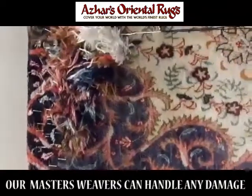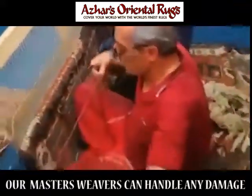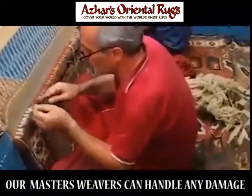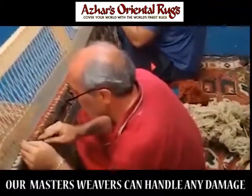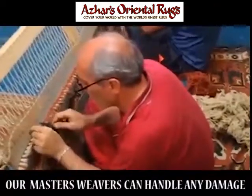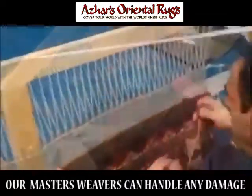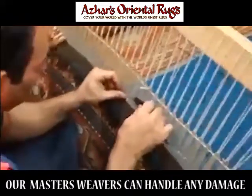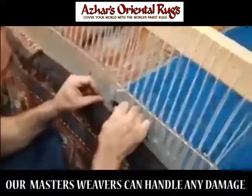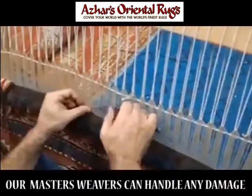Here he's ready to shear the silk rug. Here they're knotting another rug that was completely torn apart. They've made the foundation and they're knotting each and every knot. The knotting is completed and they're laying a weft thread that goes between each part.